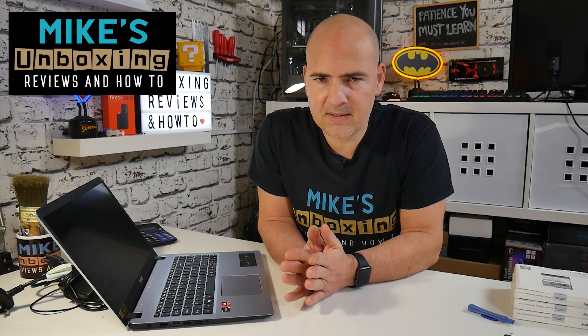Hi, this is Mike from Mike's Unboxing Reviews and How To, and today I'm going to show you how to install a two-and-a-half-inch drive into your Acer Aspire 5.